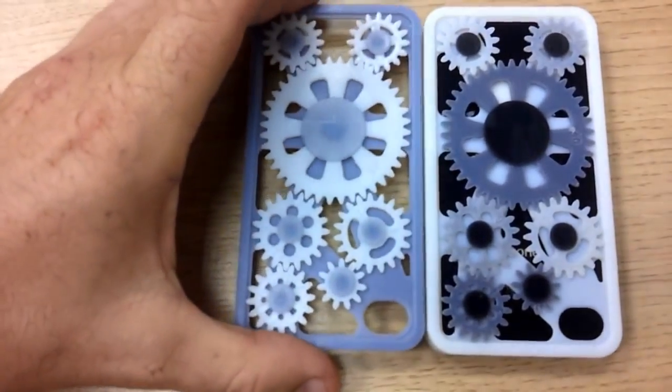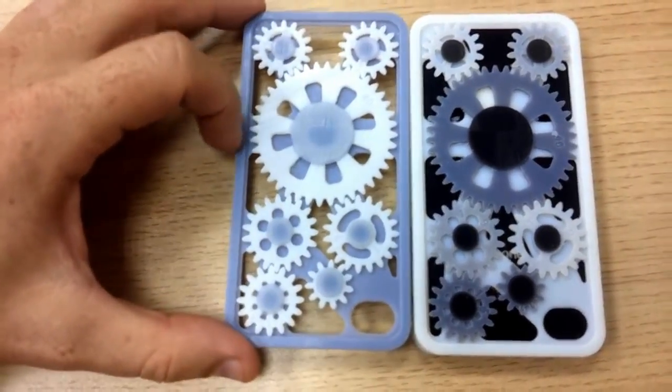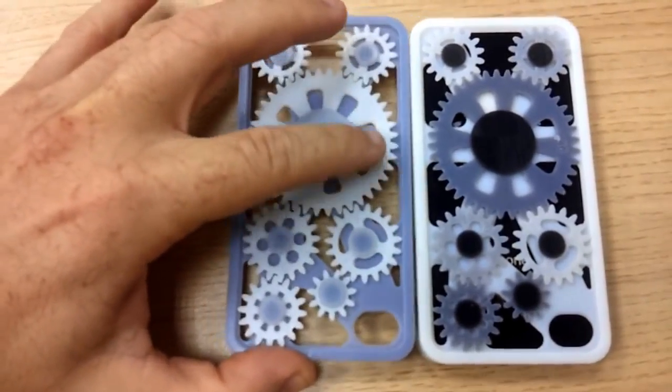Here's another cover that I've produced. This time it's pretty much the reverse — you've got white gear wheels and a grey surround. And as you can see, that one also works very nicely.